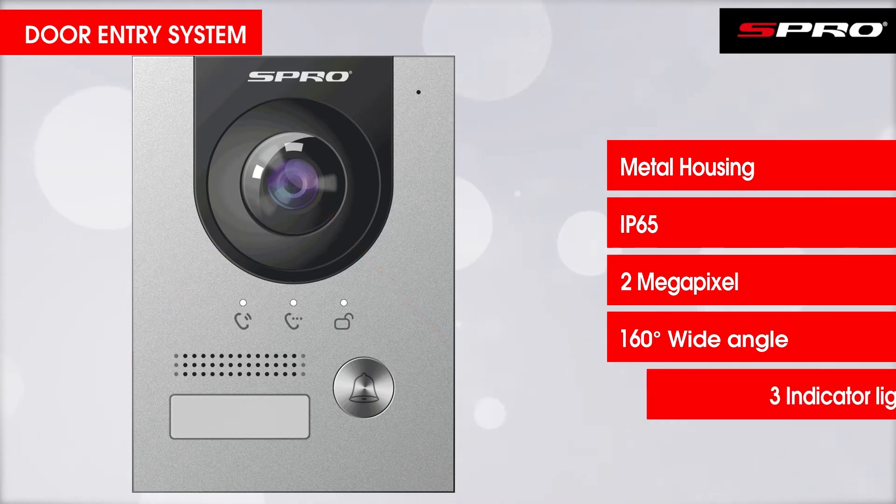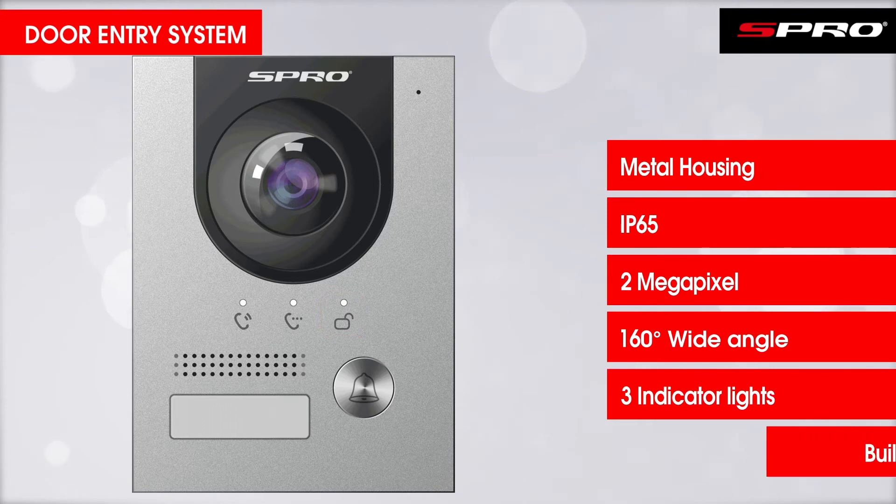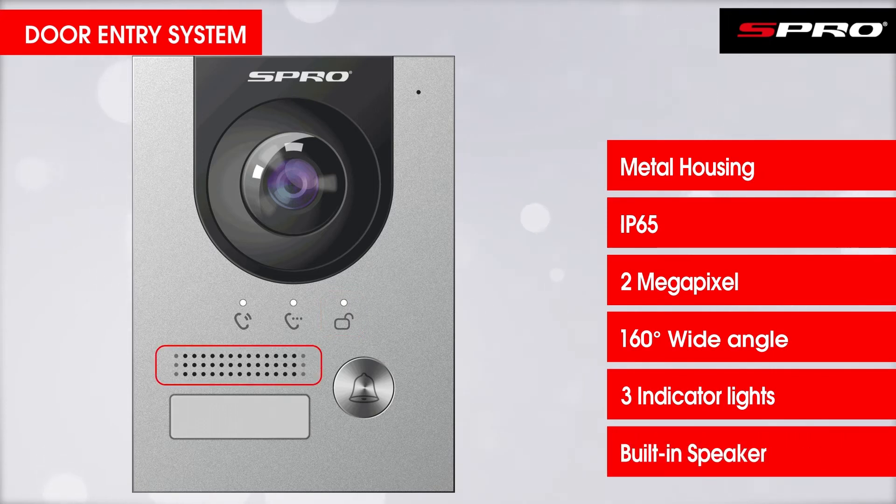Below this, there are three indicator lights that show the visitor the status of their call: one lights up when calling, one when the visitor is in communication, and the third signifies that the door has been unlocked. There is also a speaker so that the visitor can hear the response from whoever is controlling access.